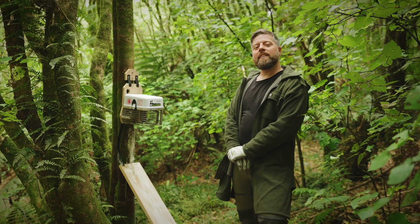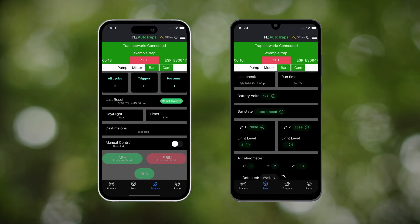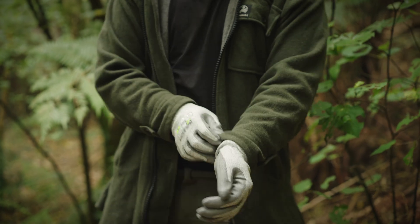The advantages of the AT220 are that you don't have to manually reset it or manually re-lure it. There's an app for both Android and iPhone. The app lets you check how many kills, triggers and cycles you've had. When using the AT220 you should always use gloves and never put your hands through the trap entrance.